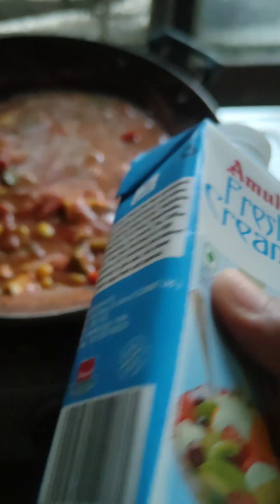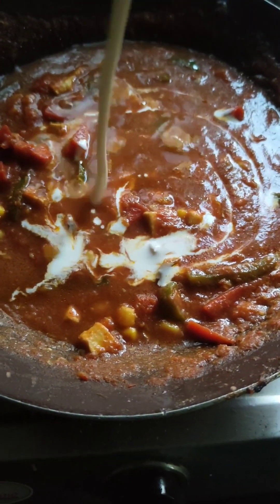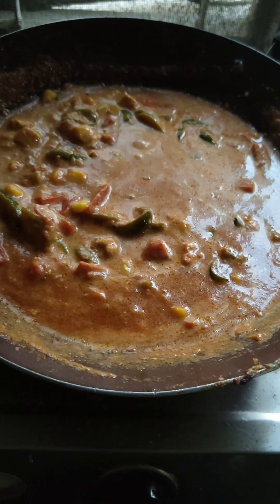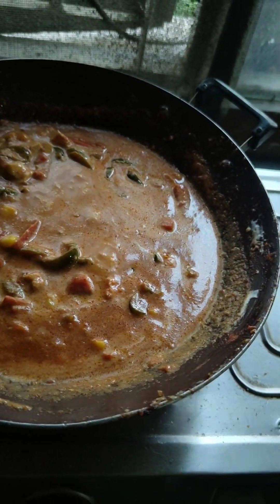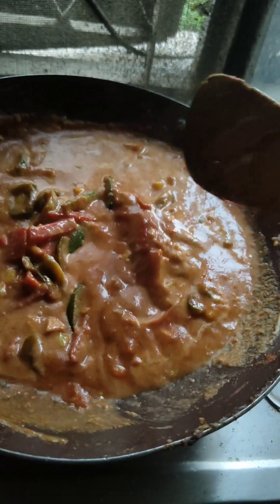It will be more creamy because we don't eat cheese, but this gives a cheesy flavor. You can add according to your taste. This is done. When I add the pasta, I will pour it a little bit. I will serve it hot.